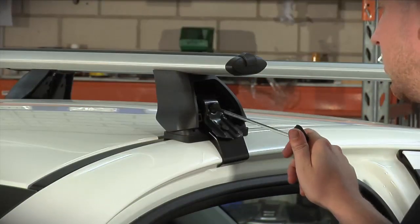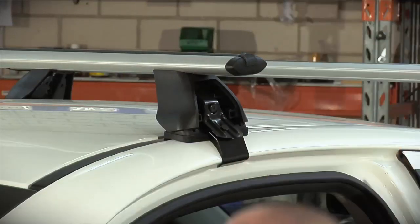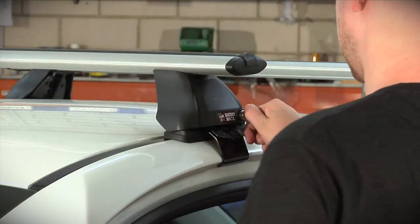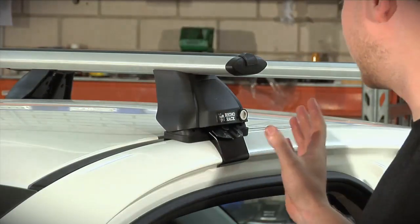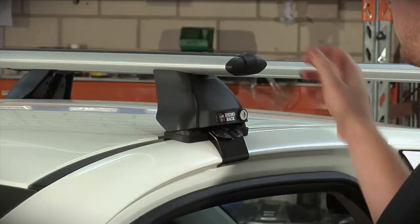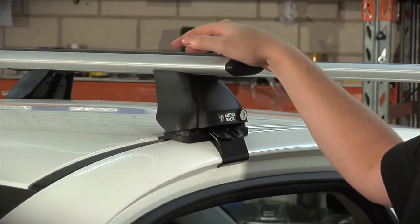Once you're done tightening your rack evenly on both sides of your roof, you can go ahead and put on your locking cover. Put that on and lock it. That's pretty much on. You can go ahead and check your racks by giving them a quick shake, just making sure that they're on securely on your roof.